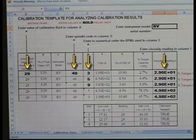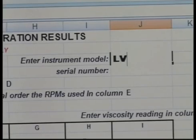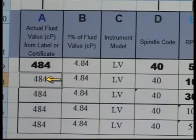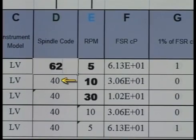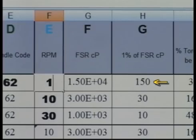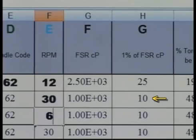Enter data in the bold fields. First, enter the spring torque of your instrument — in this case, LV. Enter the actual value of the fluid in column A; the remaining fields in this column will automatically update. You can see the 1% fluid value column will update based on this entry — this is the accuracy of the fluid. Enter the spindle code in column D; the fields in this column will automatically update. Enter the three speeds you will be running in column E and observe the 1% full scale range in column G is updated. This is the accuracy of the viscometer at this range.